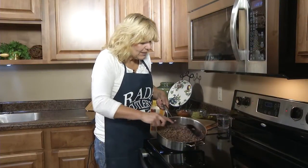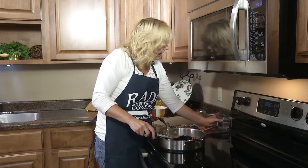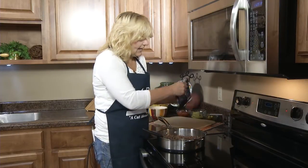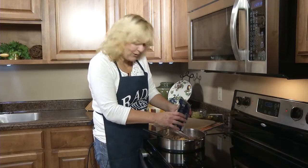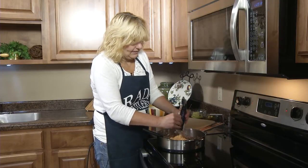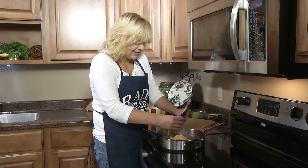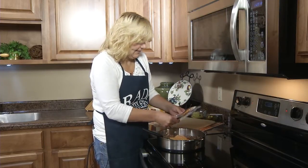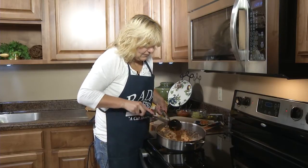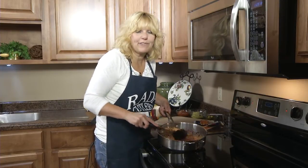So the hamburger is brown and I've drained off the grease. Now add one cup of water and a package of the Rada quick mix chili rojo sauce. The sauce makes good enchiladas, tacos, and burritos. Combine that well and then bring it to a boil, then reduce the heat and simmer it for 5 minutes.